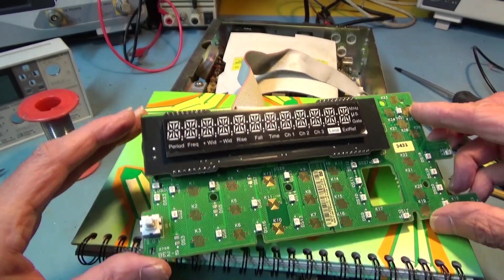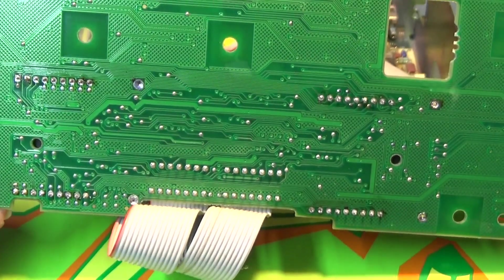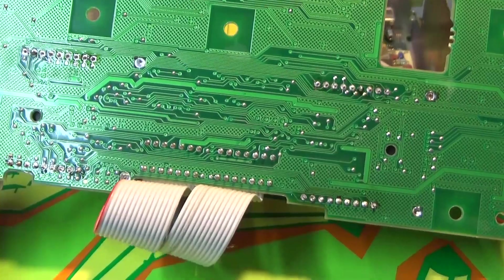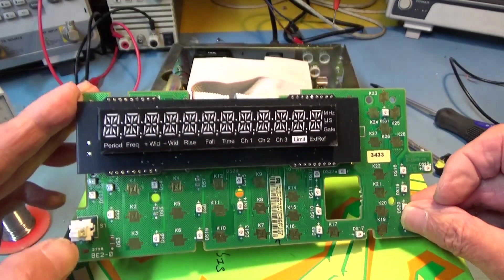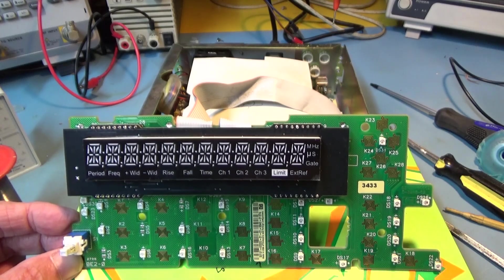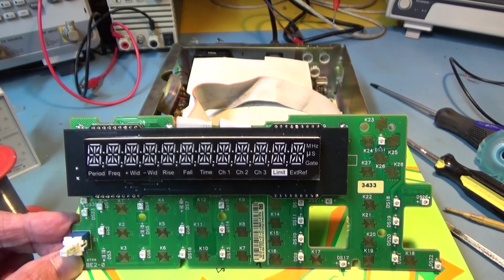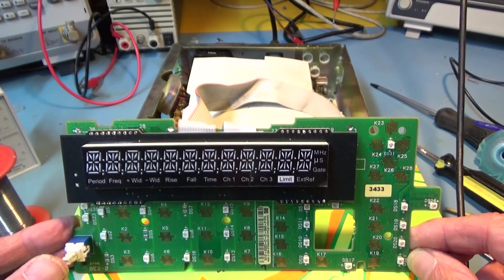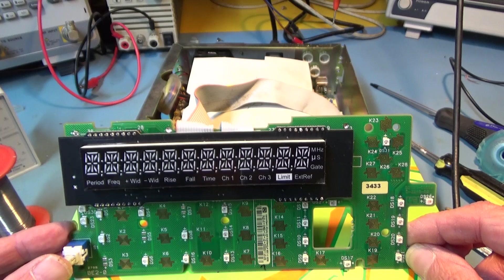All the soldering went fine - a lot easier than the de-soldering. I've cleaned it up a bit; maybe it could do with a bit more flux cleaning, but I don't really mind what it looks like just as long as it works. I've plugged the display cable back in, and now I'm going to risk it and push the button. The front panel power button is a soft button because the unit always has power on it, so I'm not going to get a shock by touching the back of the board or anything.